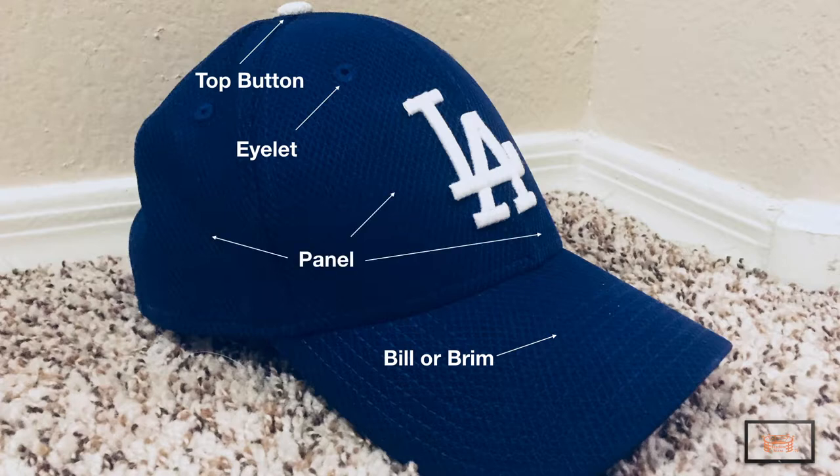The main body of the hat consists of several panels stitched together. Most common hats have six, but you can also typically see five-panel or even three-panel in certain situations.